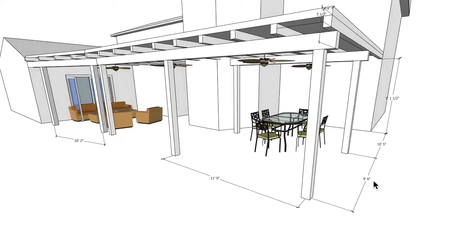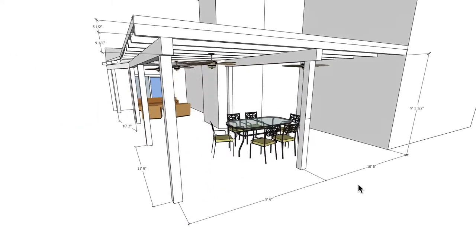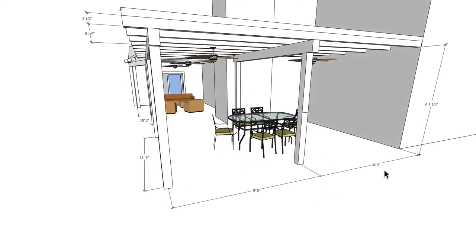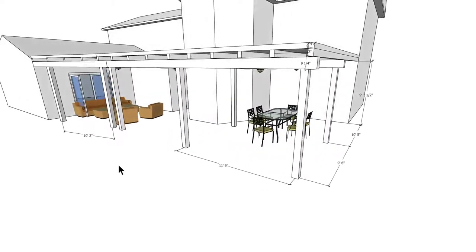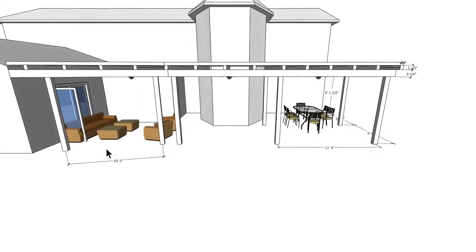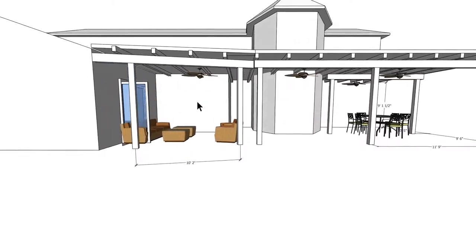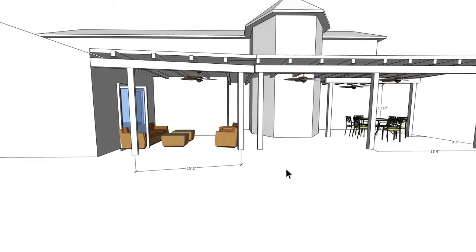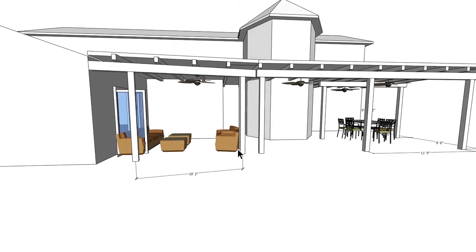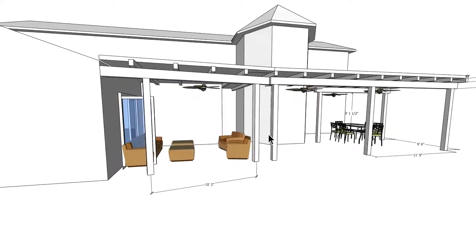We also have this 9'6" to 10'5" area here, so 19'11" feet total. Now, a lot of this structure I don't have the exact dimensions for, so this information is just going to be a rendering rather than an actual drawing — just bear that in mind.